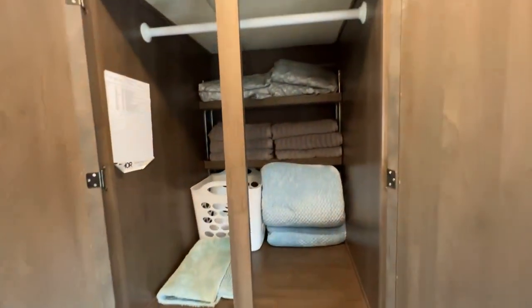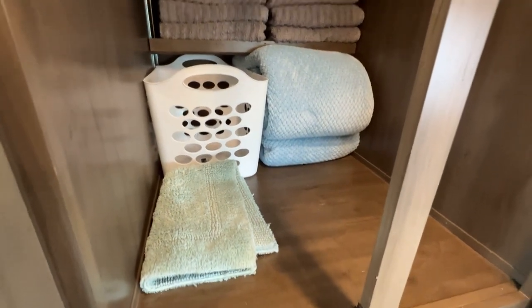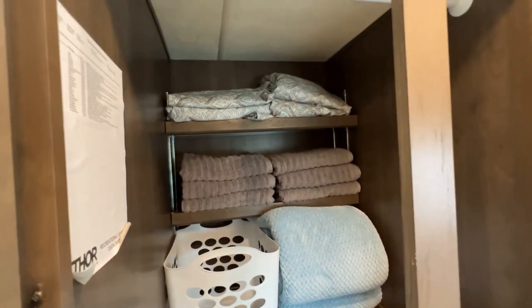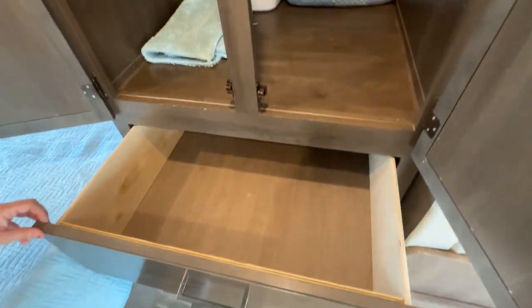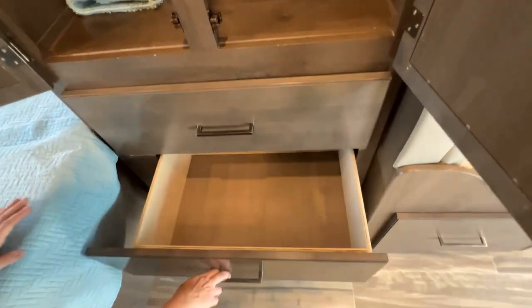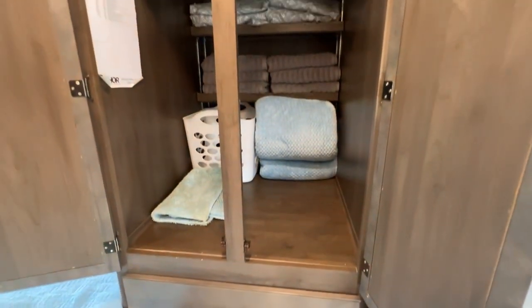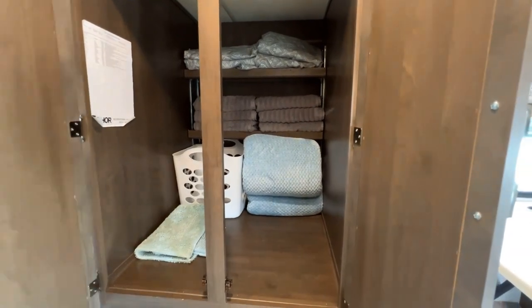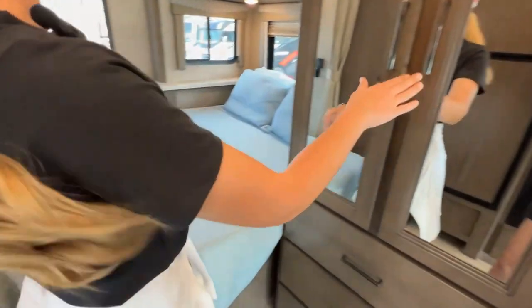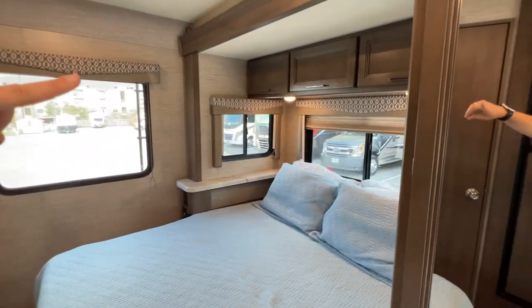We've got all of your bedding here. We provide all the sheets and the towels and blankets that fit all three of our beds. As well as all these are really nice drawers. Big space — we recommend that you bring your clothes in and that you don't bring any hard luggage. Just bring soft-sided luggage; it really helps fit in a lot of these upper spaces above the bed here a little bit better.